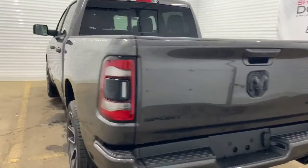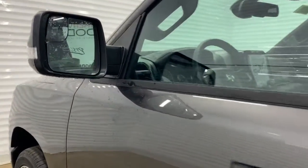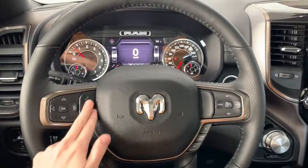It also has blind spot and cross path detection warning, so the triangle on the side mirrors will illuminate if there's a vehicle in your blind spot, and chime if you turn your signal light on. Now let's take a look at the features inside.